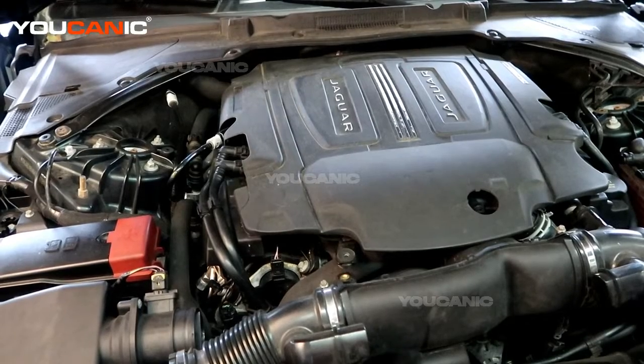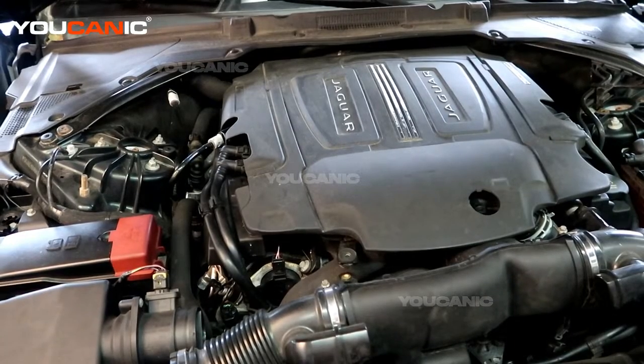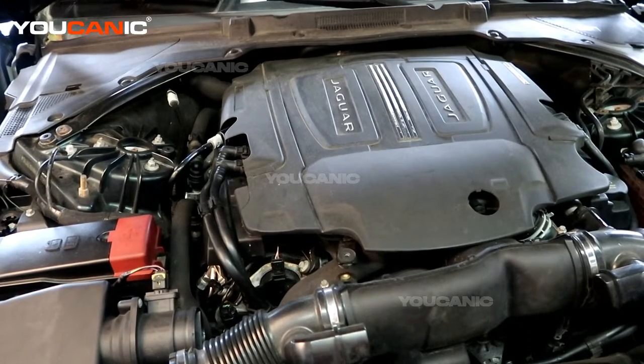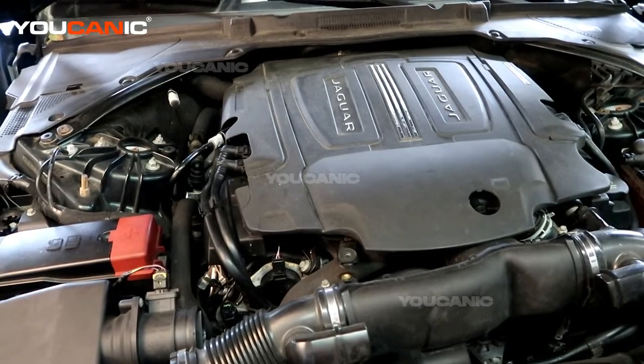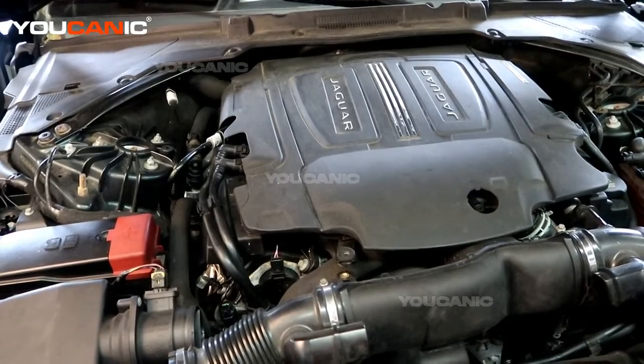Welcome to Eucanic. Today we have a 2017 Jaguar XE with the 3.0 V6 supercharged engine. The check engine light is on, so we are going to check what sensor is causing it to go off and discuss how to replace that component.